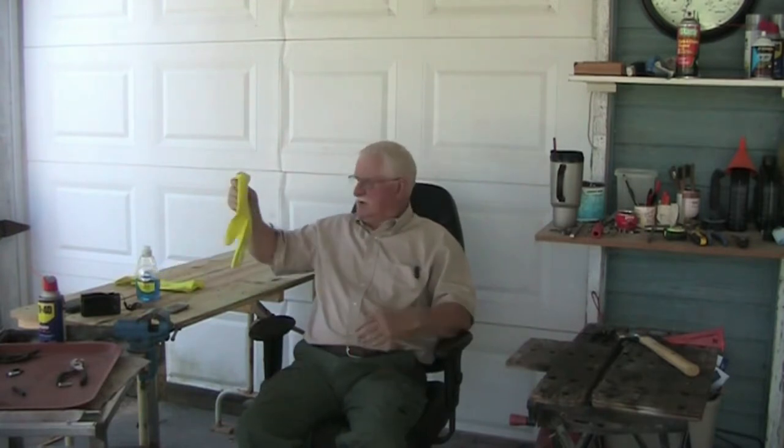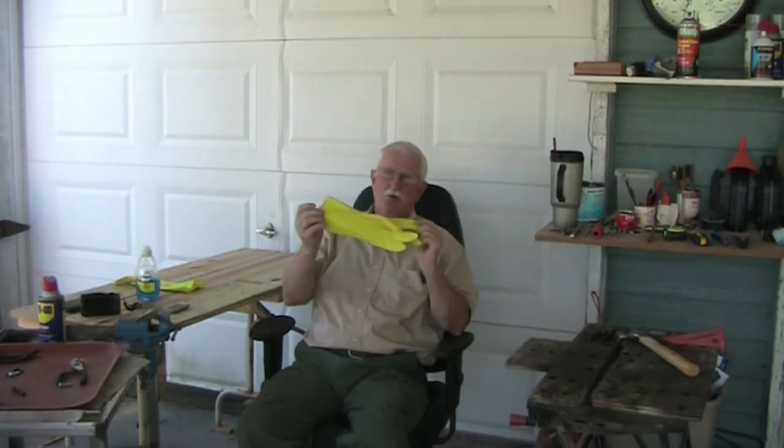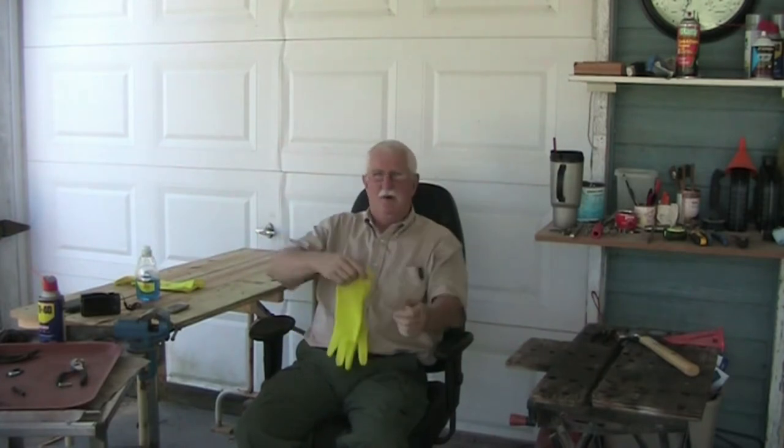I think the place that most people get it is getting undressed — they really don't understand what's going on. First thing I would do is go to the dollar store and get some dishwashing gloves. They come up here, they're a dollar a piece, and you throw them away when you're finished.